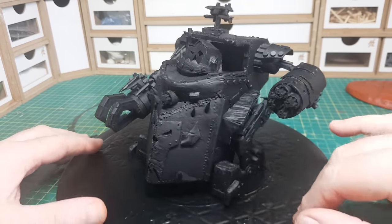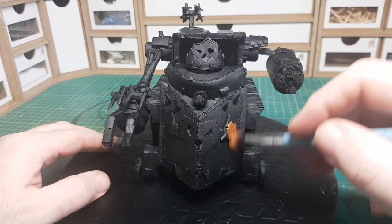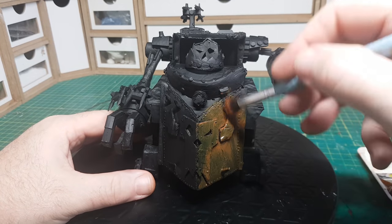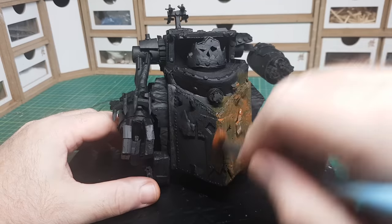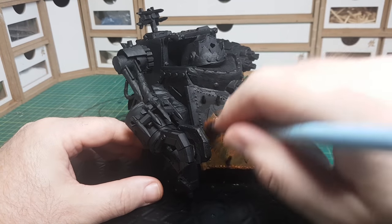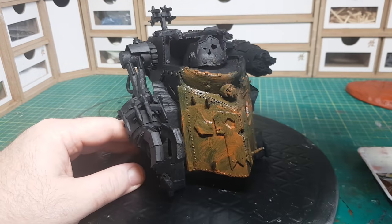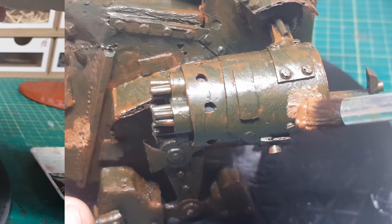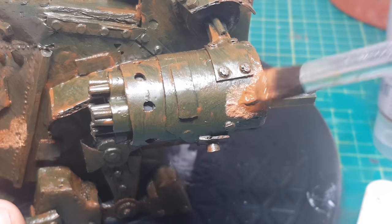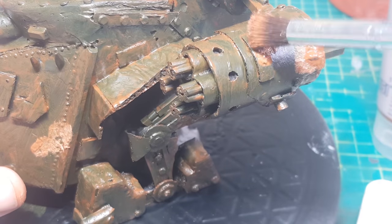I primed it all in black as I was going to go for a rusty effect on this guy, as I seem to be able to paint rust effects better than normal painting. I think the rust effects seem to hide a whole lot of mistakes. Everything started off okay — I put a bit of grout in with the brown paint just so that when it dried it'd have a bit of texture to it, and that seemed to be going okay.